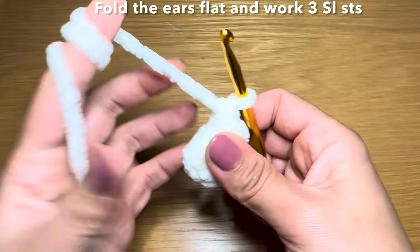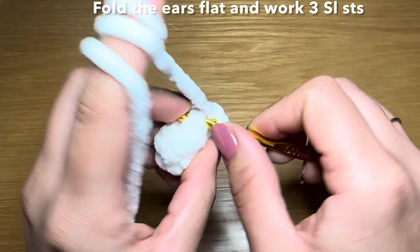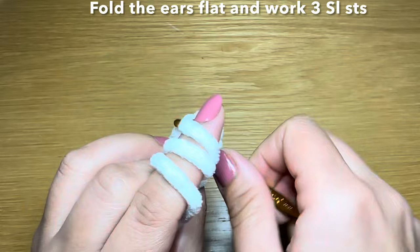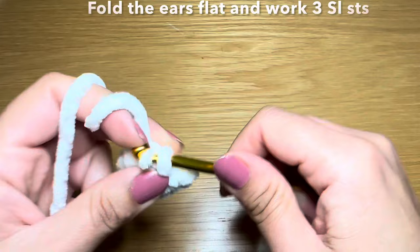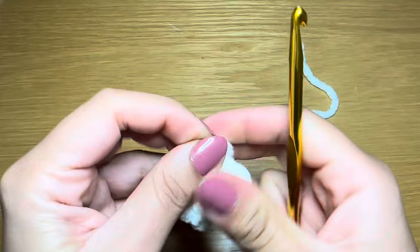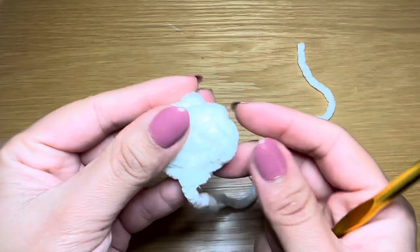Once you've worked your six decreases, this is what the ear should look like. Make sure the stitch you finished with is on one side, then slip your hook in the next stitch, make it come out from the stitch at the back, pull up a loop, make this loop go through the loop already on your hook - that's one slip stitch. Work three slip stitches across - here's number two and the final one three. Chain one, snip this yarn off leaving a long tail, pull it out and pull down to secure. This completes one ear - follow the same instructions to make another one.